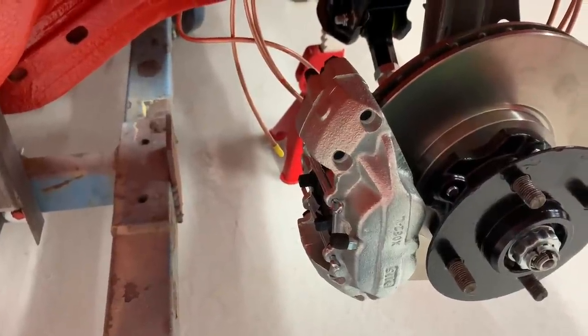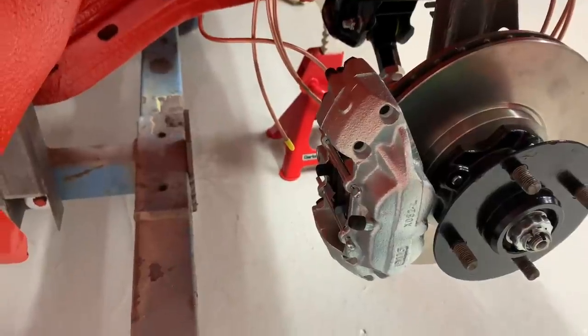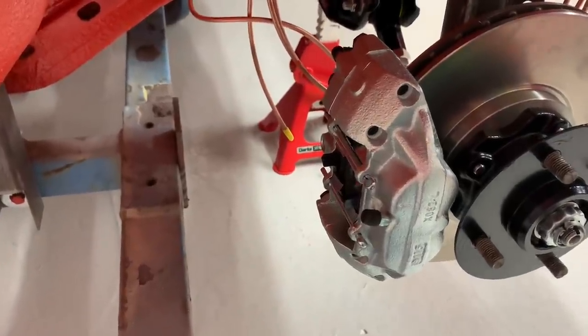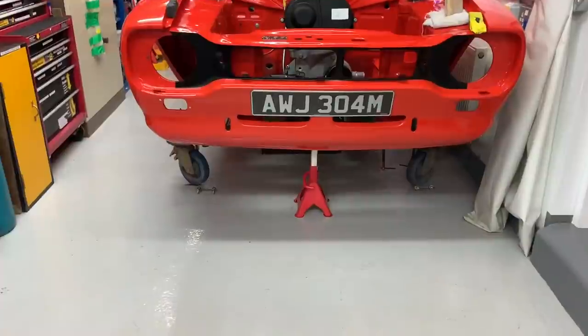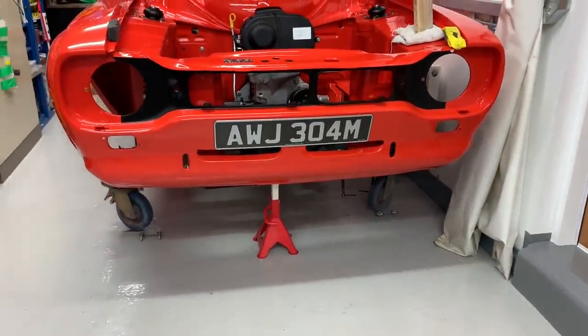I'll whip them off, paint them, and let you see them when they're painted. Obviously I'm not going to video them being painted because, well, that would be like watching paint dry, wouldn't it? So while the first coat of paint is drying on the calipers, I thought I would fit these — I've just received them.